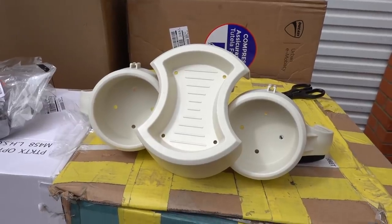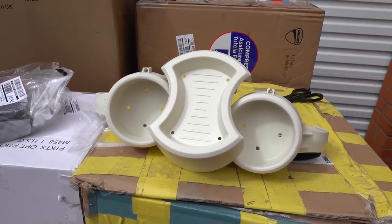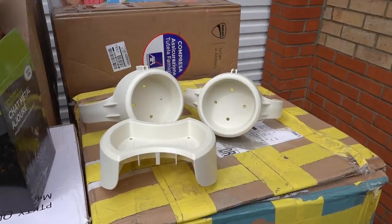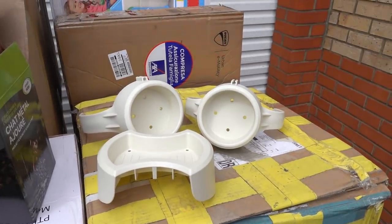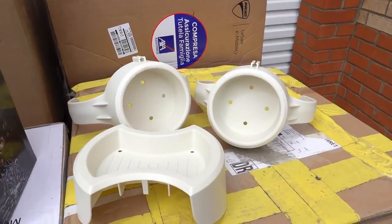This lazy spa drink holder was inside plastic and when I started ripping the plastic, a giant spider came out. From what we can see there's nothing wrong with the lazy spa drink holders and these retail at £29.99, but we do have a lazy spa so we'll be keeping those.